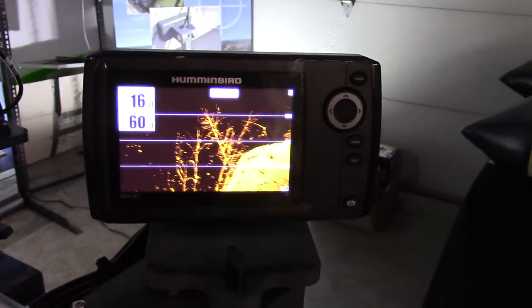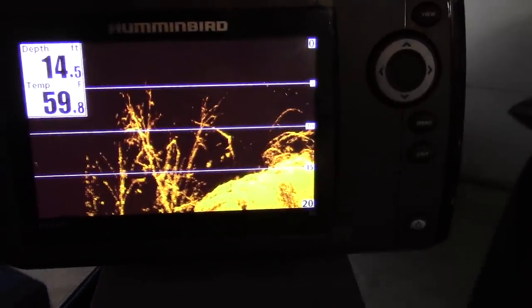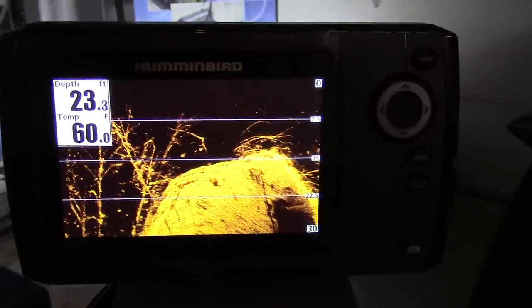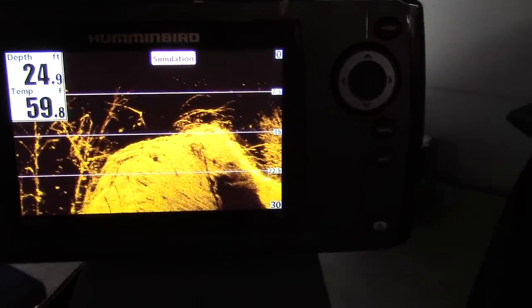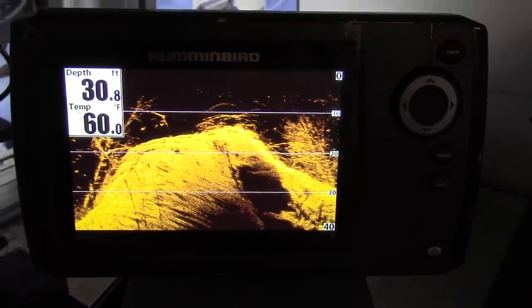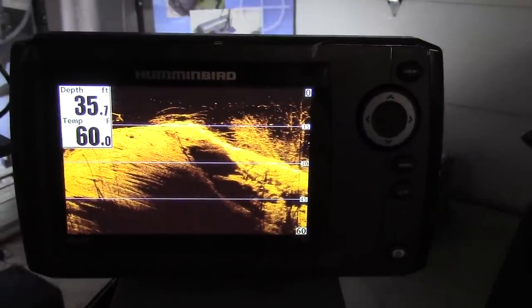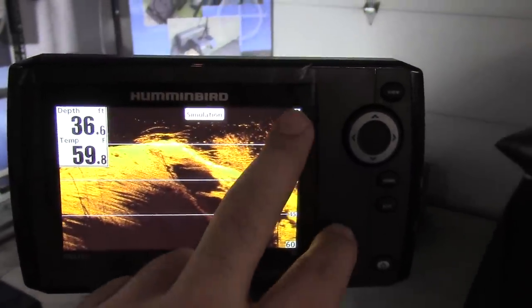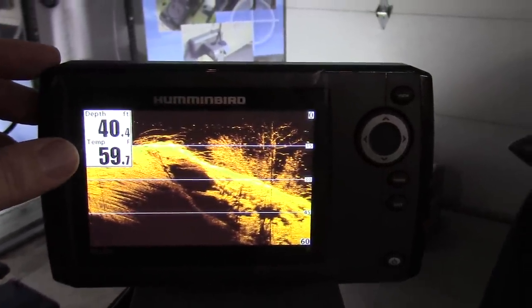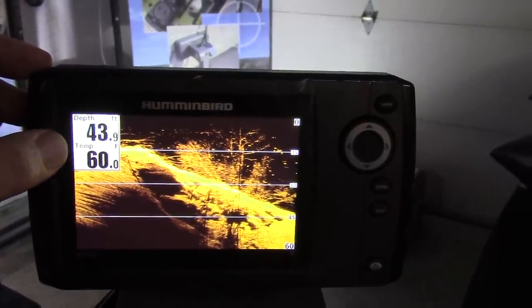The down imaging view is very descriptive of what's going on at the bottom. If you're a bass fisherman fishing structure, that's a huge advantage to have one of these down scan imaging fish finders. You can also see it's showing you the depth and the temperature — the depth here from the surface of the water to the bottom.